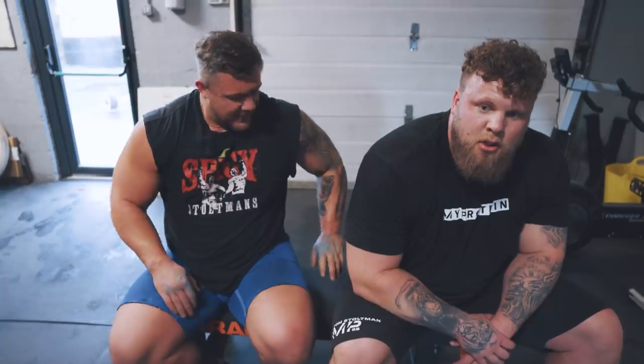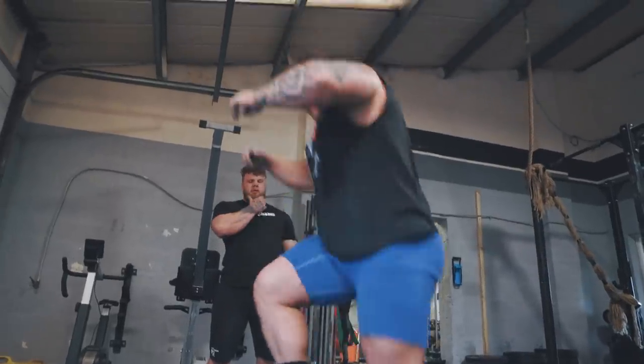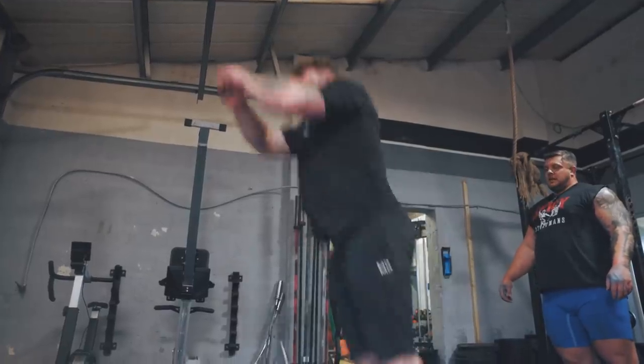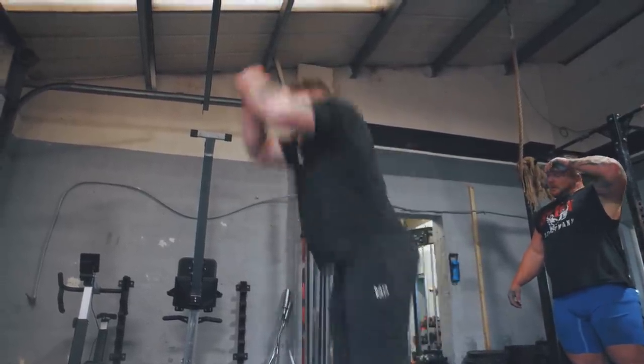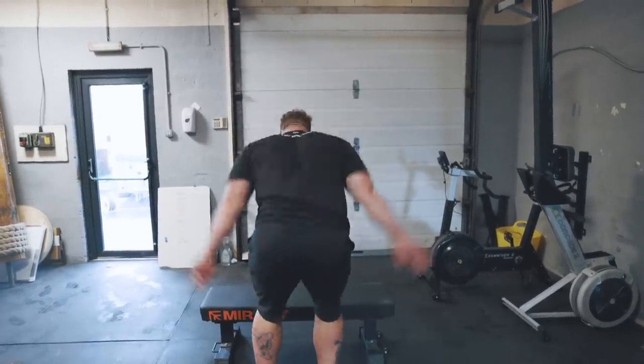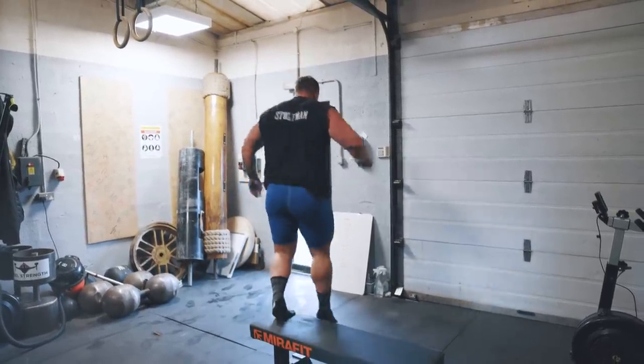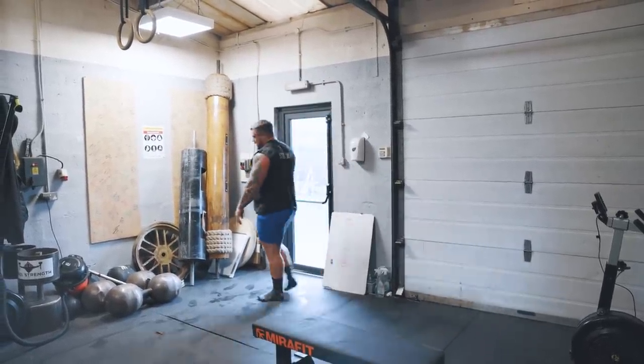Next up we've got box jumps — working on that explosive power. Straight jump, landing straight. Getting those explosive fibers going. That's the box jumps done — nice and easy, nice and explosive.